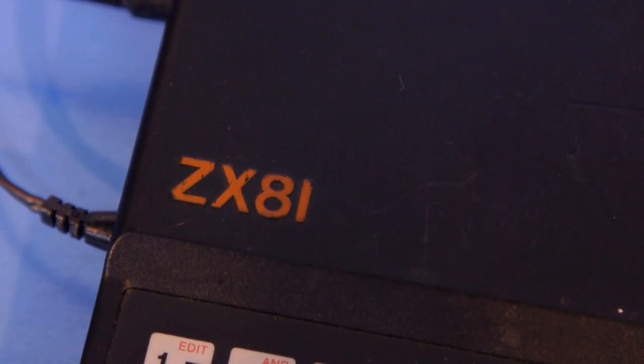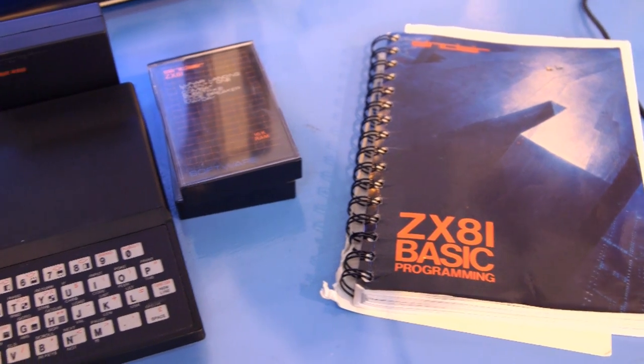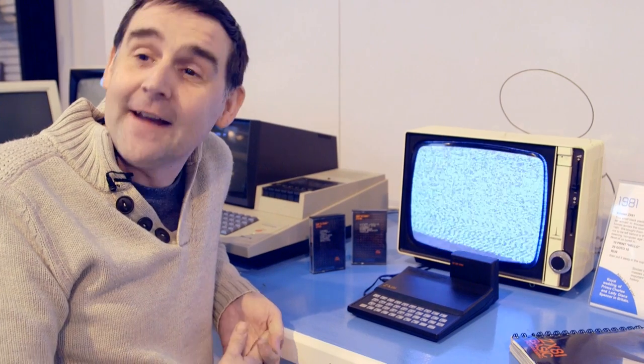This is the Sinclair ZX81. It's a computer produced by now Sir Clive Sinclair and launched in 1981, hence the 81 part of it. It's a really, really important machine and one that is hugely misunderstood and unfairly treated in my opinion.